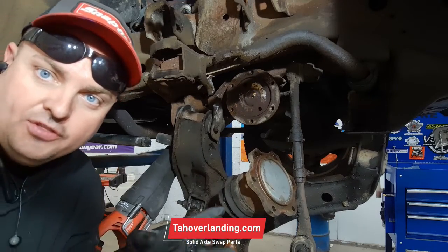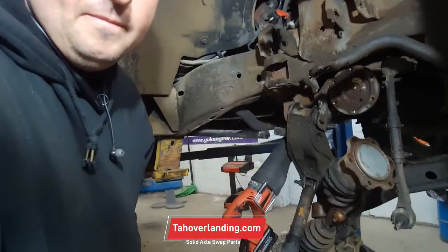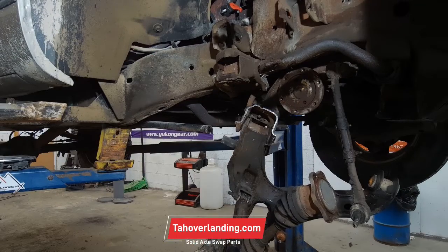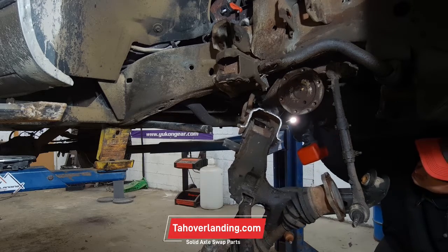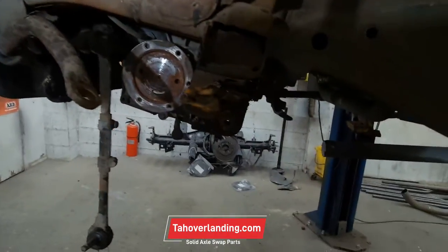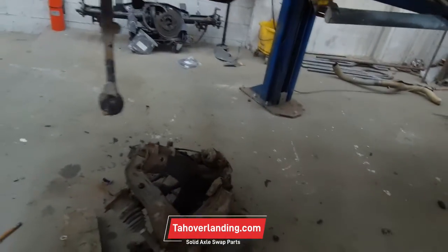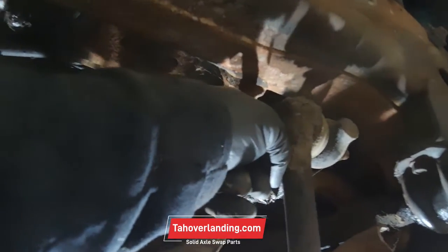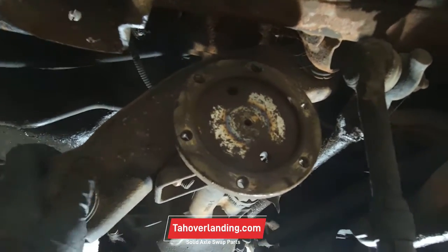Make sure nothing's hanging below this, nothing's on the ground. We got two piles of parts. You see this right here? This bracket holds the passenger side of the front differential. For the most part it's just hanging — it's almost out.